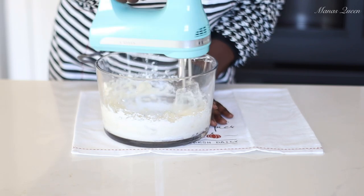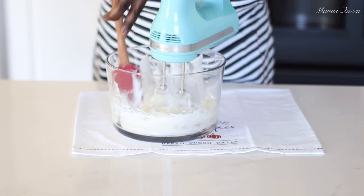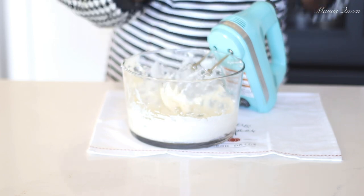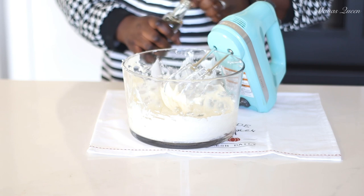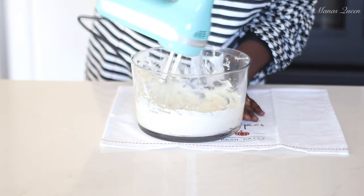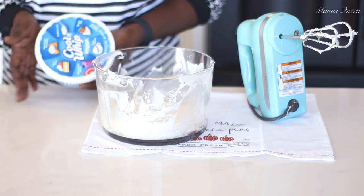If this is your first time on my channel, you're absolutely welcome — my name is Mansa, and I like to keep it very simple yet delicious. I'm adding a healthy splash of vanilla — about one teaspoon of vanilla extract. I love it; it just ties everything together. Give it a quick whisk and scrape the sides of the bowl.